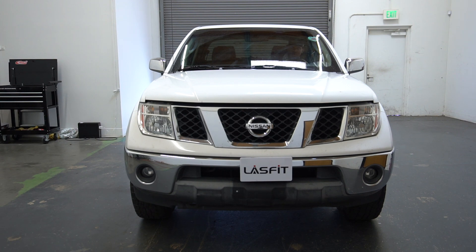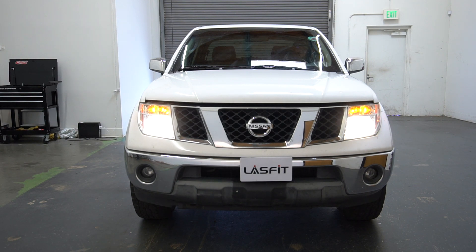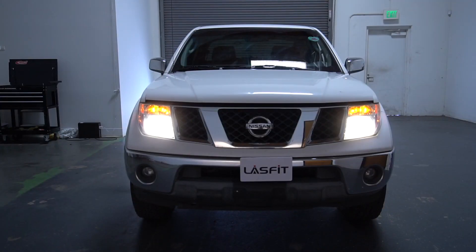We're going to be using the LS 9007s on these and we'll show you how they look. These are the halogen bulbs right now — that's your low beam, that's your high beam. Let me show you the wall projection real quick: low beam, high beam, low beam, high beam.